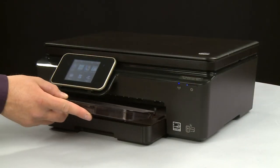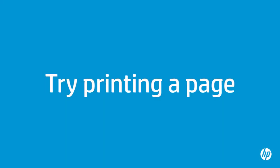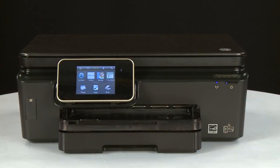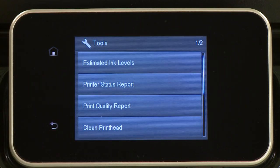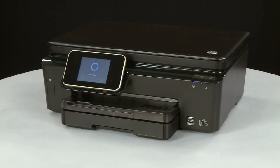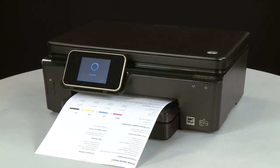Reinsert the output tray. Try printing a page directly from the printer's control panel to see if the issue is resolved. On the printer's control panel, touch the Settings icon — this icon looks like a small wrench. Touch Tools, then touch Printer Status Report. If the page prints successfully, the issue is resolved. If you're using a USB cable, reconnect it to the printer and resume printing as normal. If the page does not print, go on to the next step.